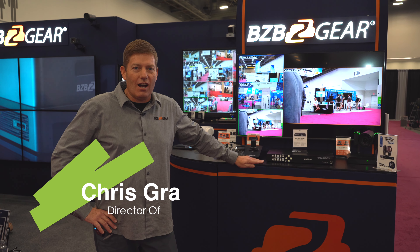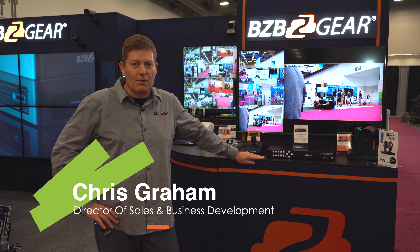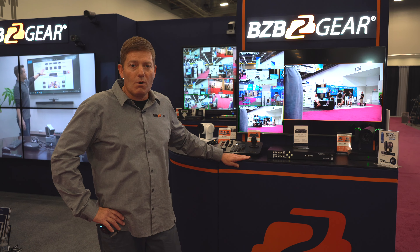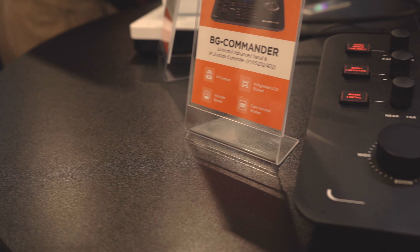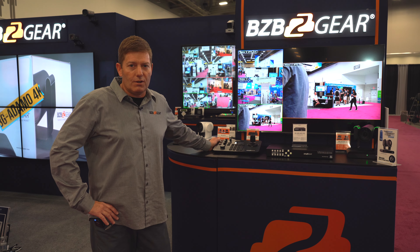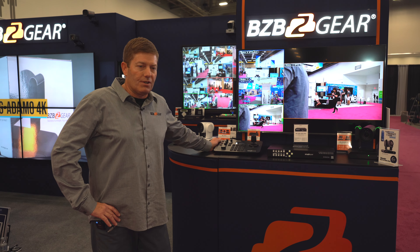Hey BZB Gear fans, Chris here coming to you from Infocom 2022 in Las Vegas. We wanted to give you a quick overview of what we have here for our BG Commander, our joystick controller supporting IP Visca, ONVIF, as well as our serial connections, Pelco-D and Pelco-P.